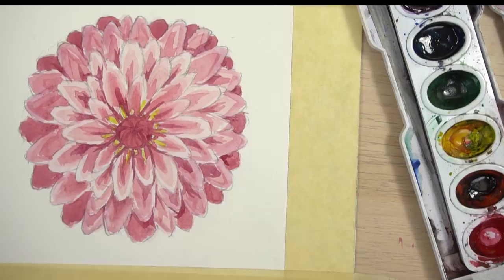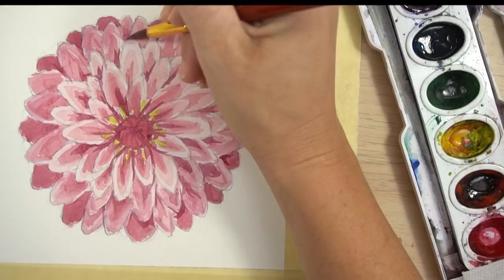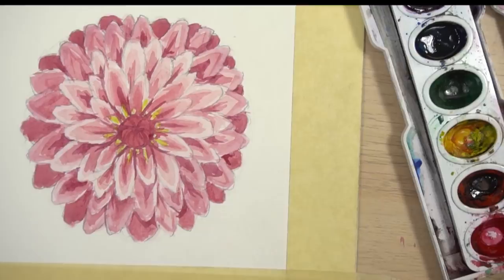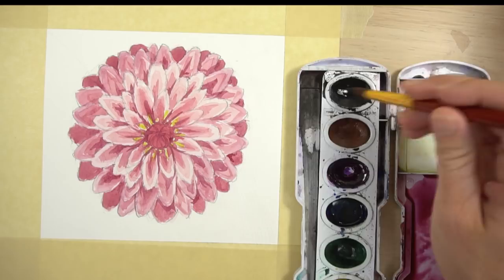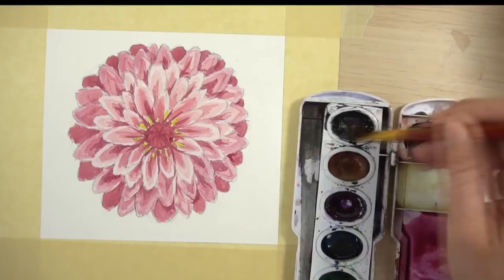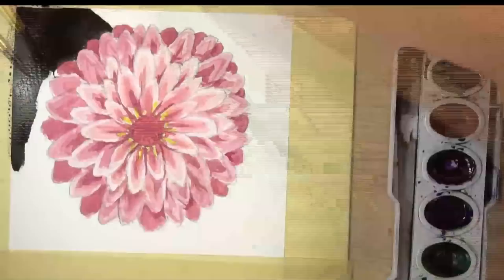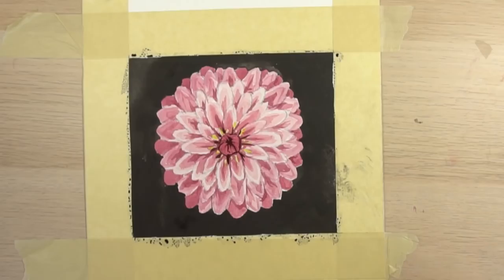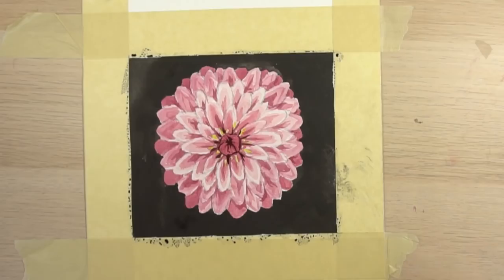Now let's paint the background. I'm going to use black for a nice contrast, but you can use light blue or any color you want. Mix a fairly saturated flat puddle without too much water. If you're left-handed start on the right side; if right-handed start on the left side. Paint in around the flower, and use this as an opportunity to redefine and round up any petals that ended up too pointy. Let it dry, take your tape off, sign it, and you're finished.